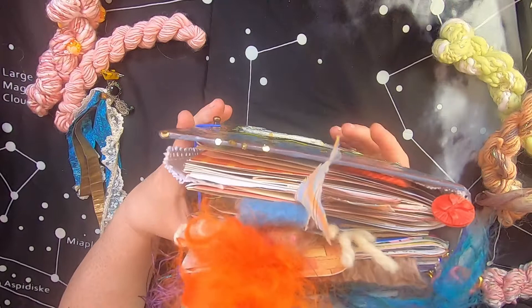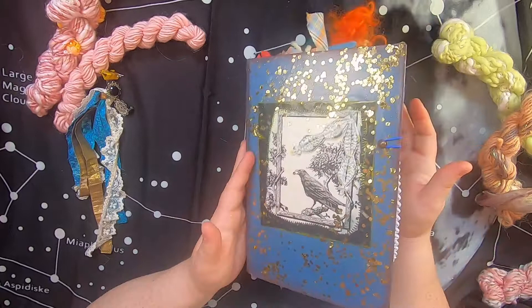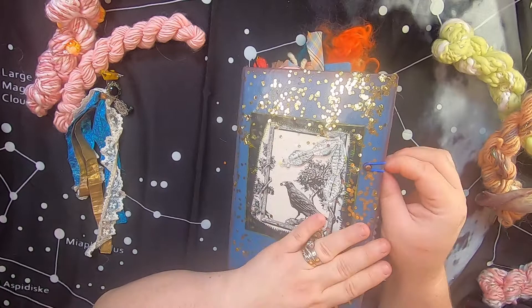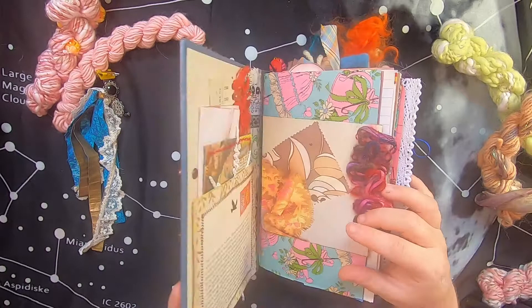There's lots going on in here. This book will be going up in my Etsy shop probably sometime next week, along with the one from my last video. That will be the end of the fiber arts journals for a while — there will be six in total in my Etsy shop.